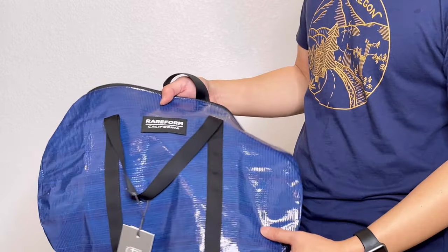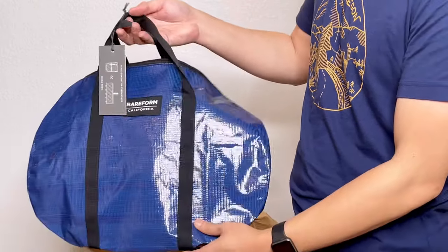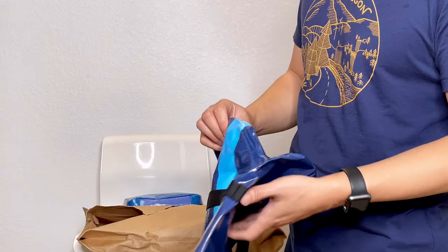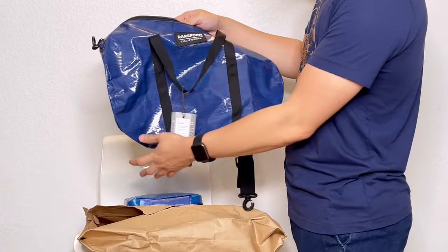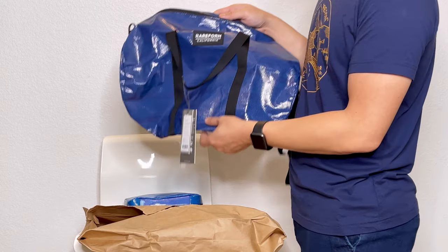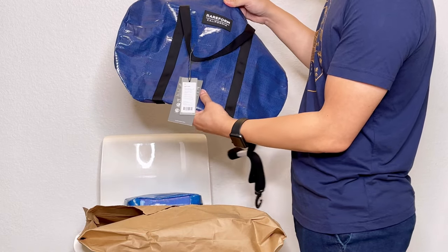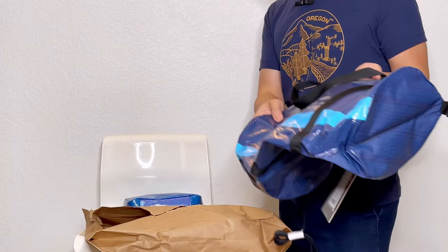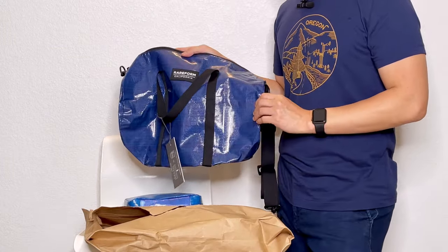They're all made in the US, made in California. I'm glad I made this purchase because now that I've seen the materials, I can start ordering other items from their website. I do like the idea, and I always like to support companies that care for the environment and find ways to upcycle waste materials. This is one of those companies. If you have any experience with their bags, please let me know — this is my first purchase and I'm pretty happy with it. Love the unique billboard pattern that shows up on the bag.